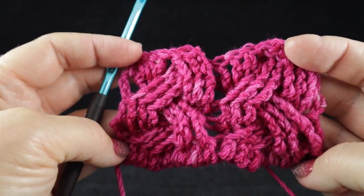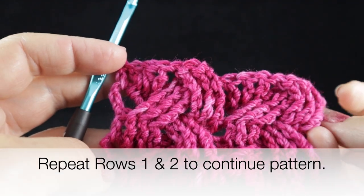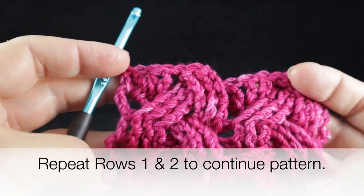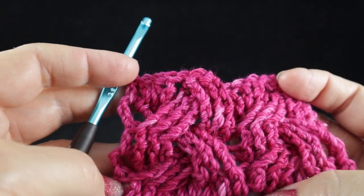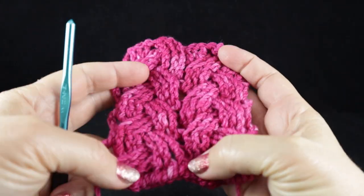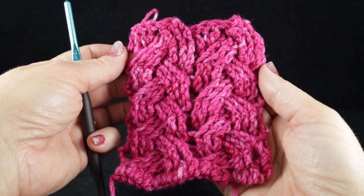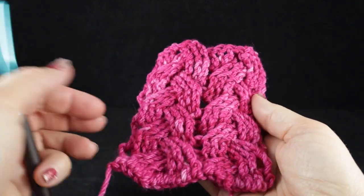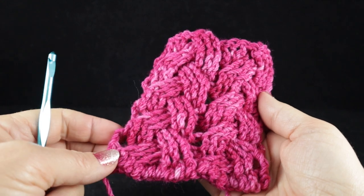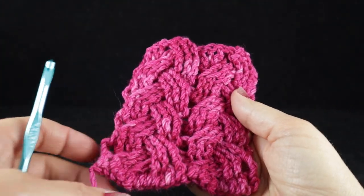Don't these look lovely? I'm going to work rows one and two again and again, and work a few more so you get a better idea of what this will look like. Just wanted to give you a view of this stitch after working a couple more repeats of rows one and two. I hope you enjoyed this video. If you did, please check out some of my designs — I'll try to put some links in the video description below. God bless. Bye bye.